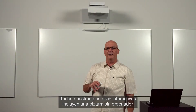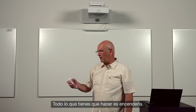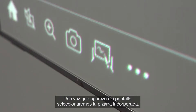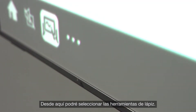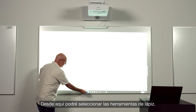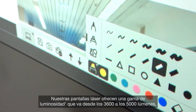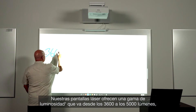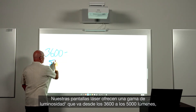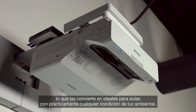All BrightLink interactive displays include a PC-free whiteboard, so all you have to do is turn it on. Once the display comes on, we're going to select the built-in whiteboard. From there, I can select the pen tools, the color and the line thickness. Our BrightLink laser displays range in brightness from 3600 to 5000 lumens, making them ideal for classrooms with virtually any ambient light conditions.